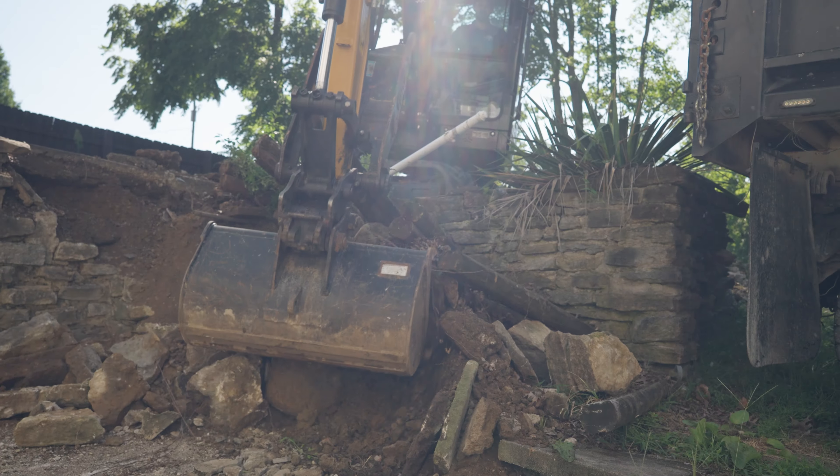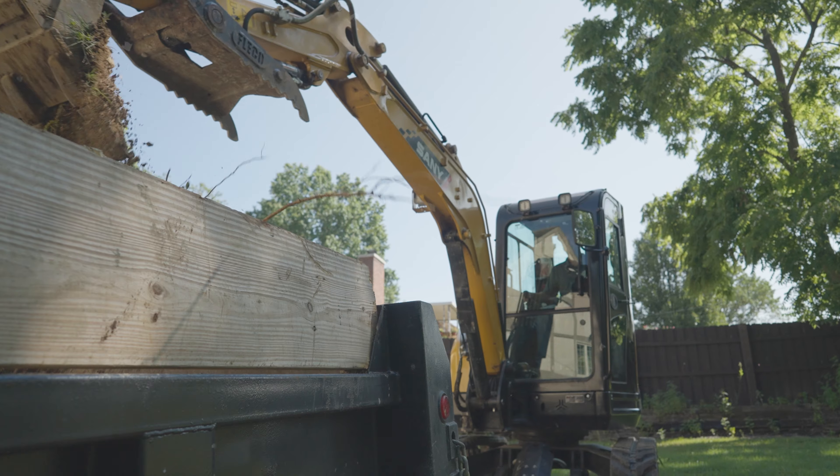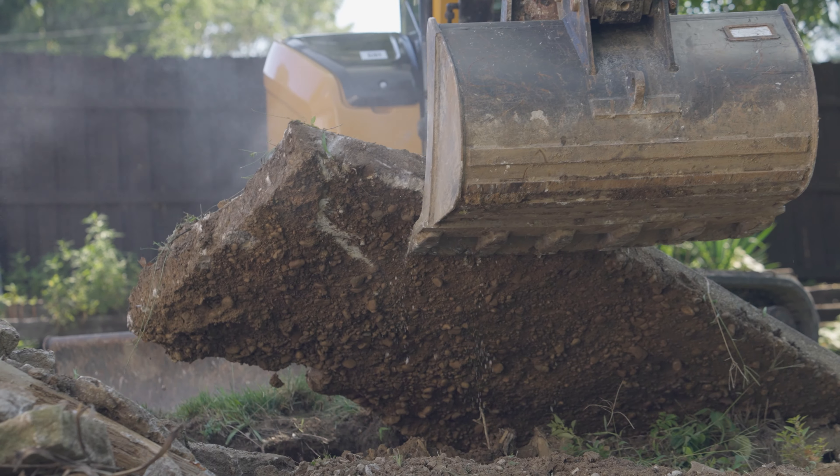The Sani excavator is gonna be great on this project because I can use it in so many different ways — from tear out, to digging the footers, to moving material around.